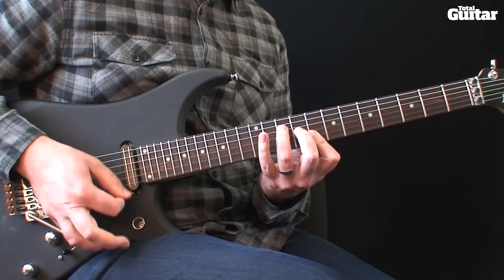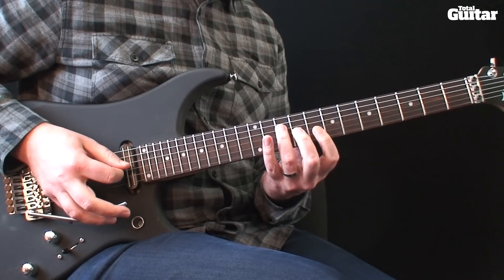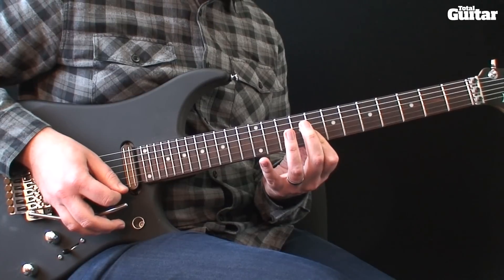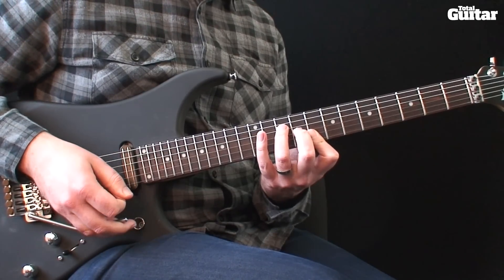Now play a C chord on frets 10, 9, 8 and 8. Strum the chord and add some vibrato with your whammy bar.